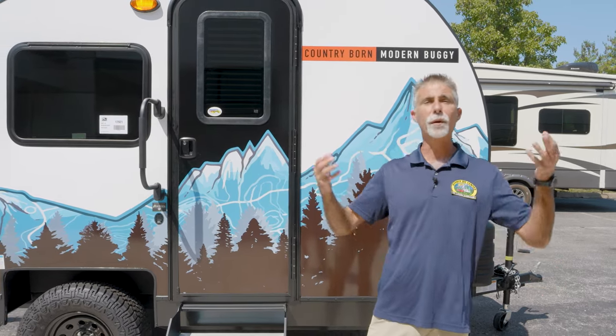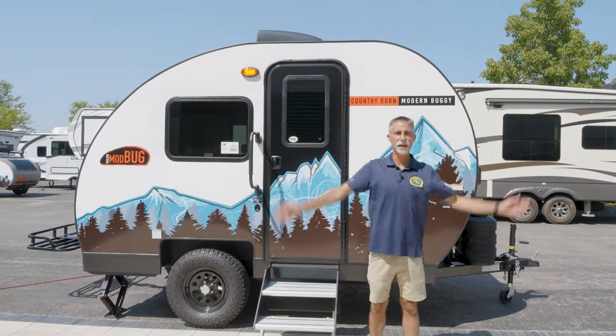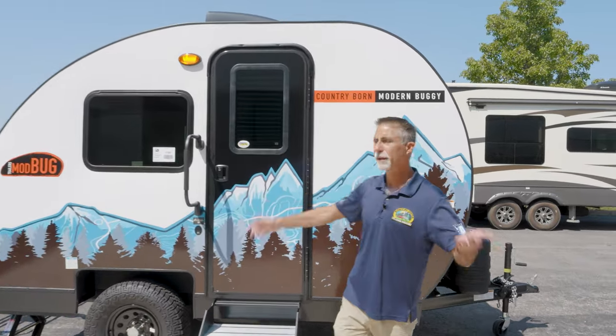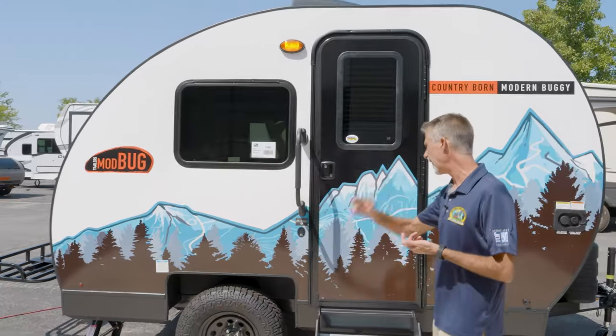Hi everyone, Dave here at Buyerly RV in Eureka, Missouri with the brand new Big Buggy by Modern Buggy. This thing's awesome. We've been carrying Modern Buggy for a bit — we had the older ones — and we have now refreshed our stock with the brand new Modern Buggy, also known as Mod Bug. You'll find them using that name on social media and things like that.